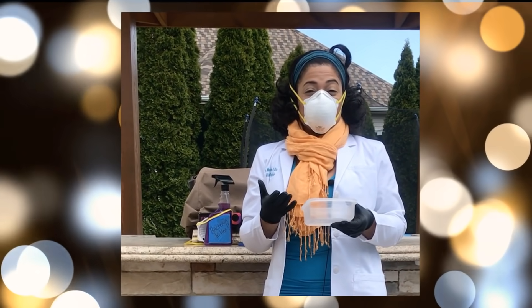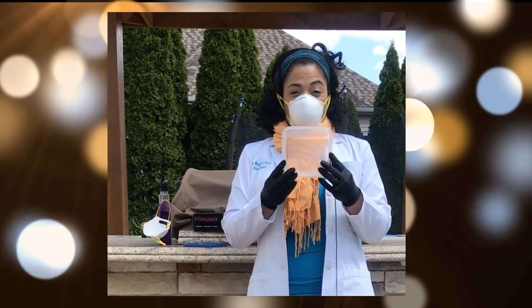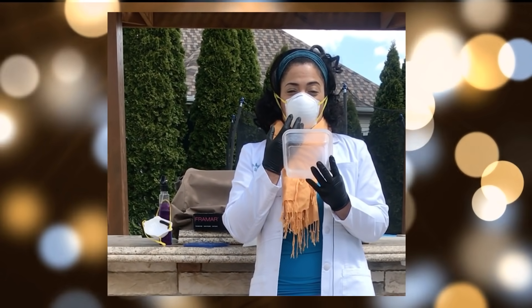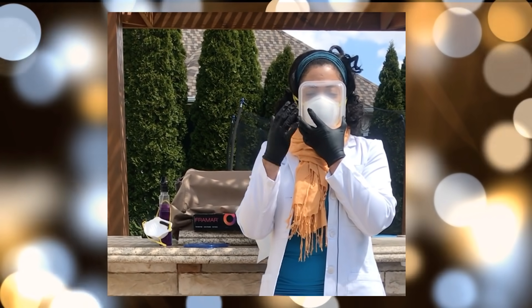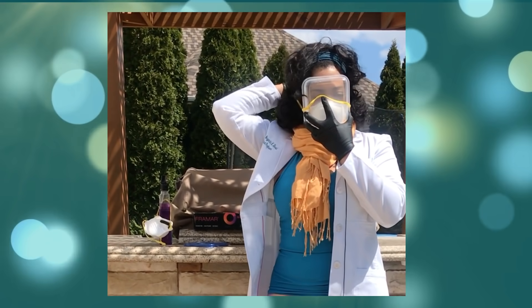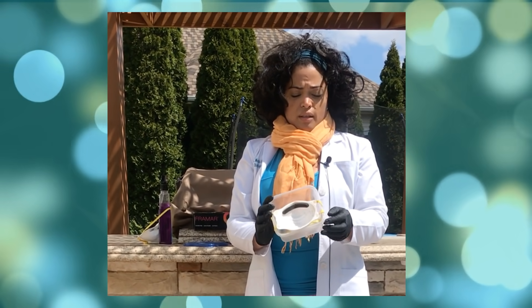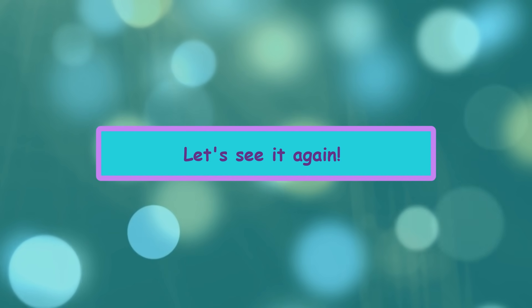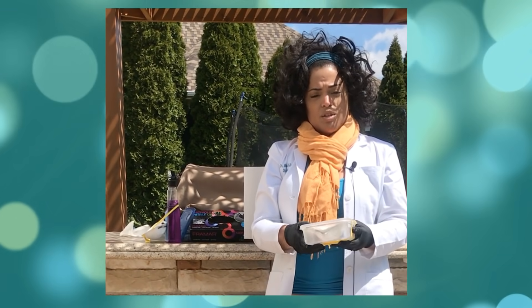Currently it is safer to wear a mask when going out in order to prevent yourself from getting sick and others as well. I'm going to use this container and put it close to my face so I don't touch the white part of the mask, which is considered dirty. I'm going to use one of the bands — holding the container here, not going over my face — and put it over this container. At no point in time did I touch the mask itself. As you can see, the mask is nicely enclosed in this container.